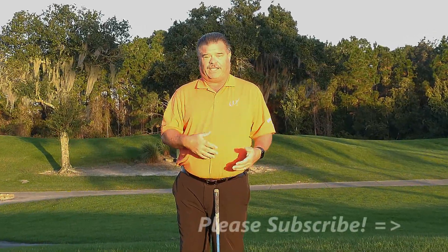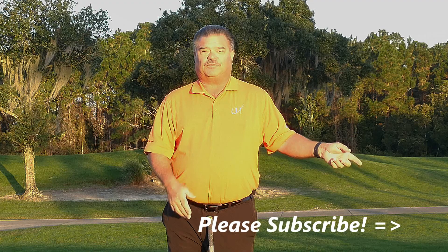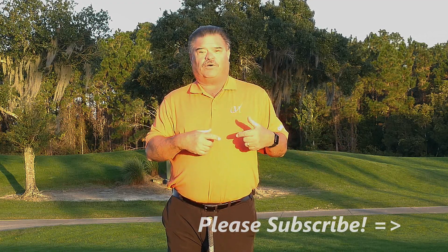Questions, comments — leave them below. I'll be more than happy to answer as many as I can, as quickly as I can. Thanks once again for subscribing. Come on back more often so I can help you improve your golf skills.